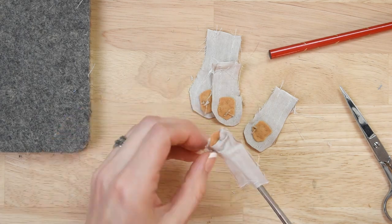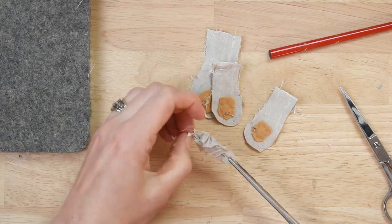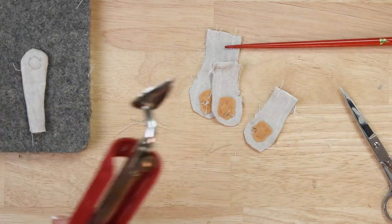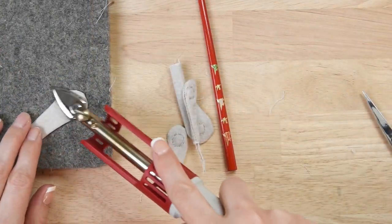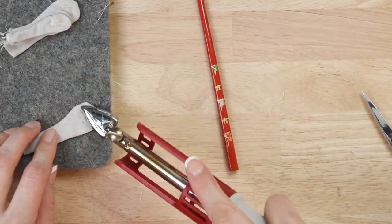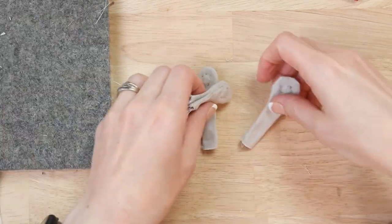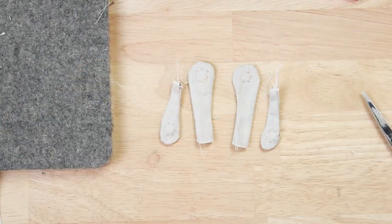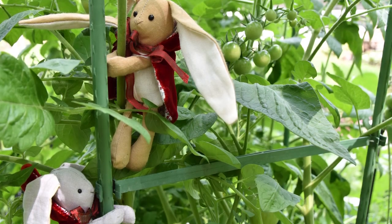It is a little finicky to turn your pieces. I really like having some hemostats to help with that. You'll just work your way through turning them all, ironing them flat, and now you've got your magnet pieces.